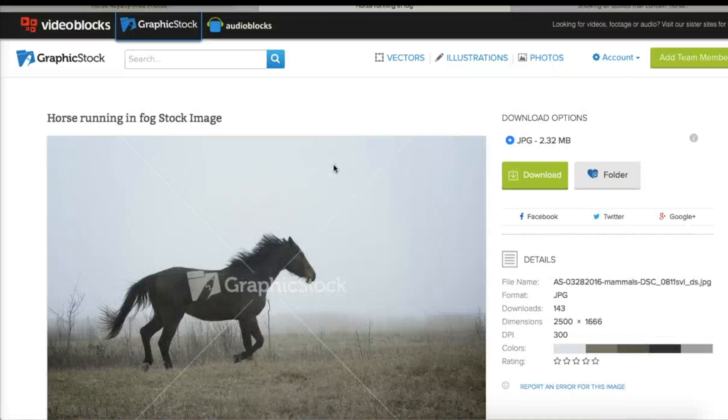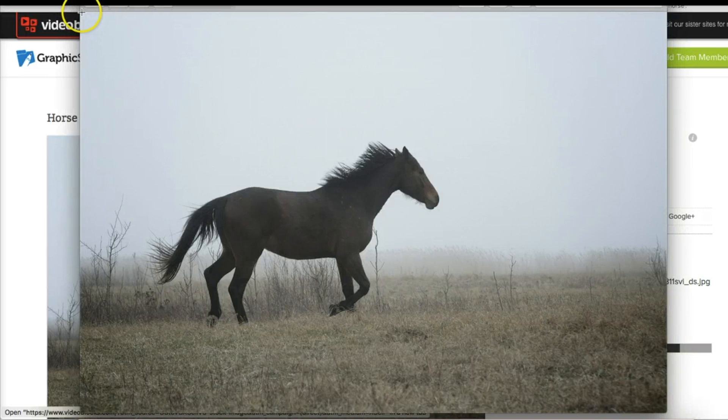I'm downloading this gorgeous photo of a horse — it has plenty of negative space for lettering. I'm going to go ahead and crop it into a square so my finished project will look pretty on Instagram.